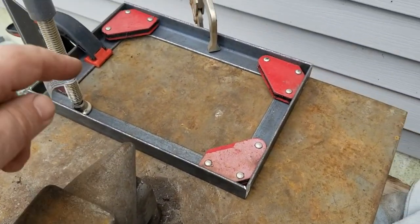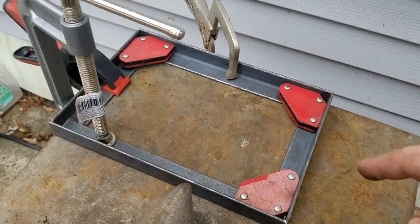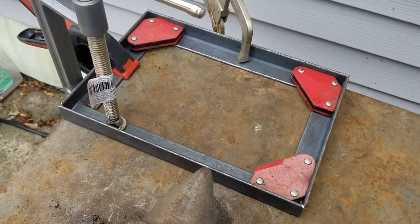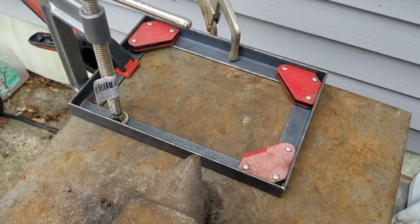The dimensions are ten and a quarter long on the inside and seven inches the short way, which will leave a quarter inch on either side of the battery for some slop.